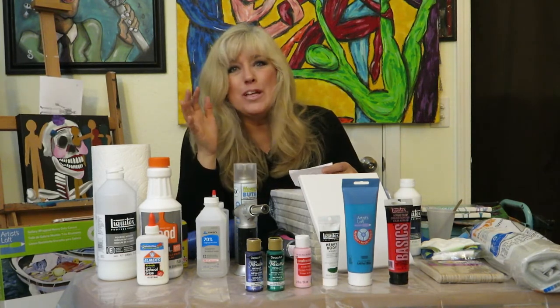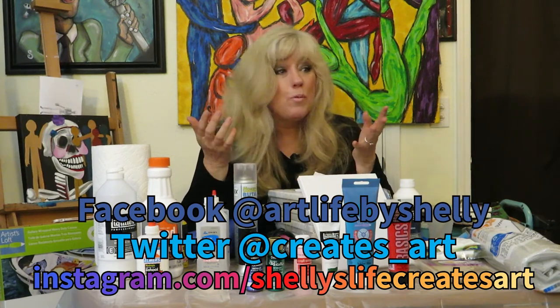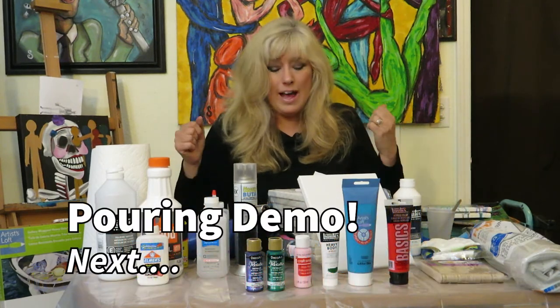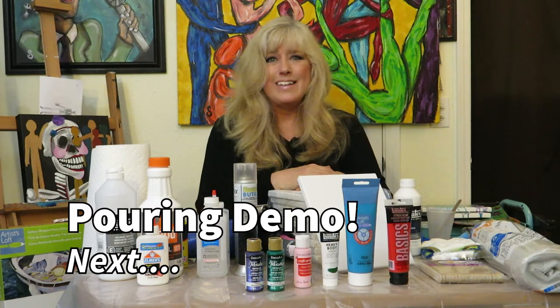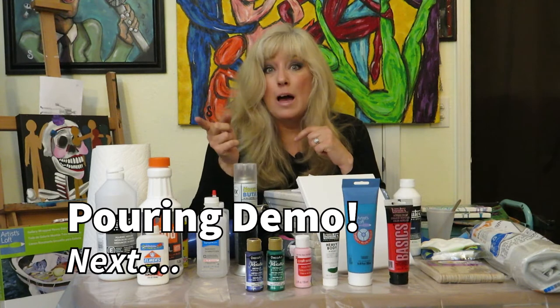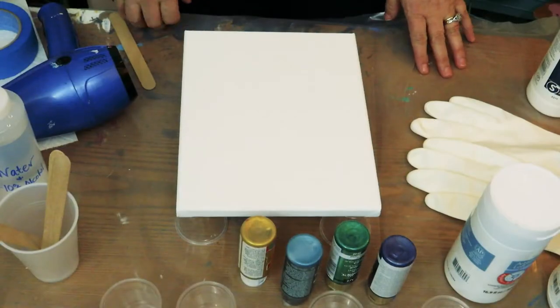We're all in this together — all artists discovering and moving forward, hopefully discovering new things and helping one another. This is super fun. If you have any questions, please leave them in the comments — I'd love to hear from you and get feedback on what you want to see. I hope this comprehensive look at what you need and don't need to begin pouring has helped you. I'm going to show you a basic pour now, and the next video will cover a few different kinds of pours.